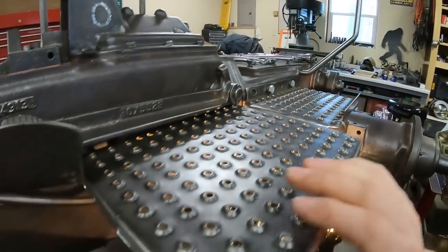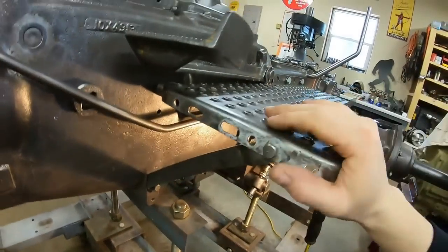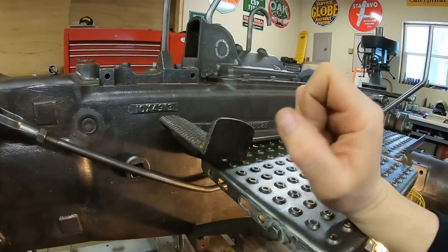And once the bolts are tight, it's a really solid platform. Of course, we've got plenty of bracing underneath. This brings us all the way back around to all the former clutch pedal conversations we've had in the comments section.